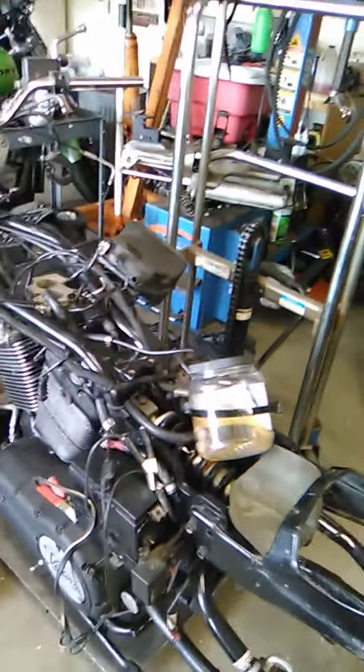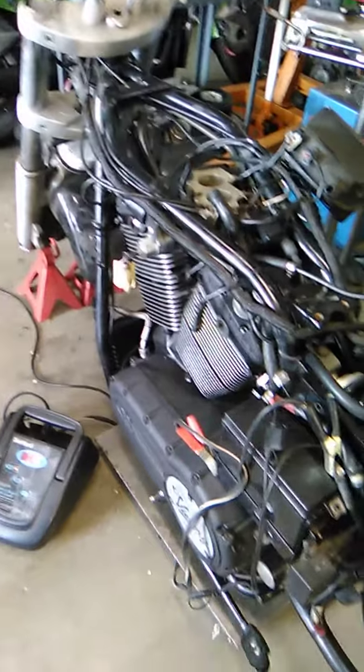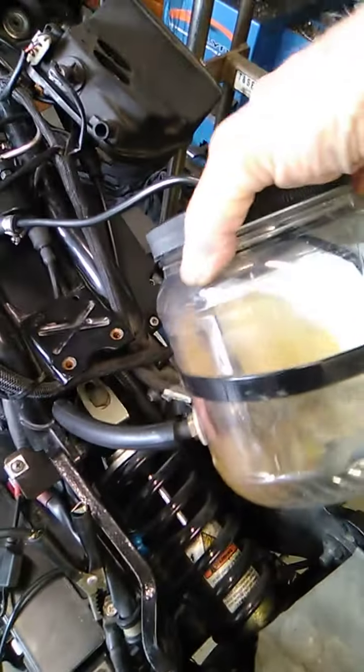This is the part I like best. Got everything put together to the point where I can actually start it. I have my low-budget artificial fuel tank in place, tightened it into the system, and got a new fuel pump.